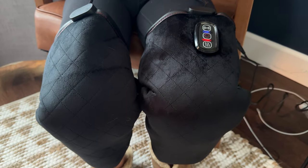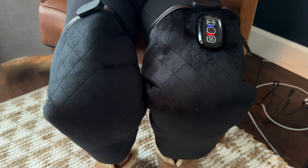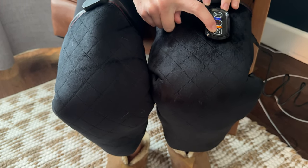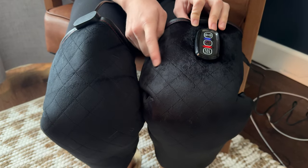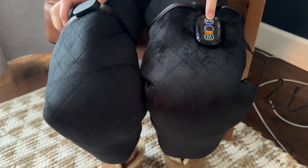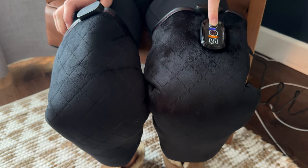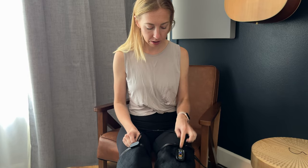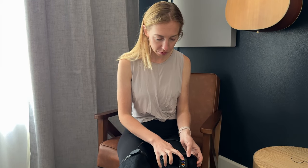It is a vibrating massager, so it's not like a pulsing kneading one — it definitely vibrates. There are heat settings: off, a medium setting, or high. For vibration, there are three different modes: the first is a pulse that speeds up, the second is a low consistent on-off pulsing, and the third is straight continuous vibration the whole time.